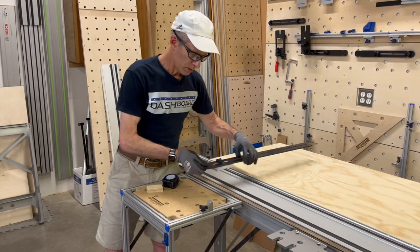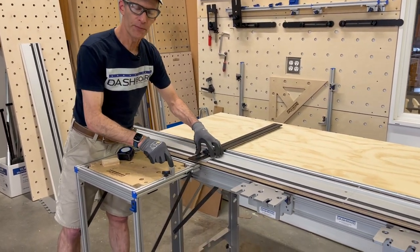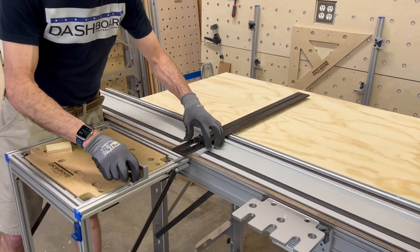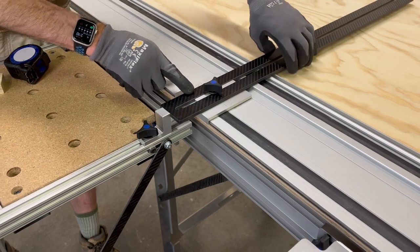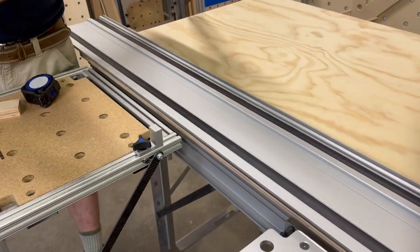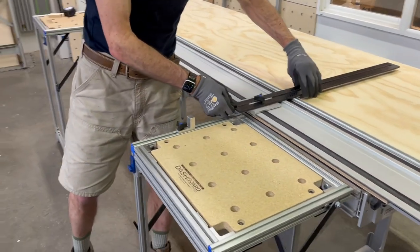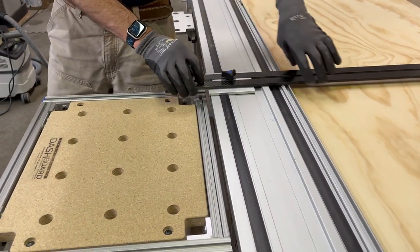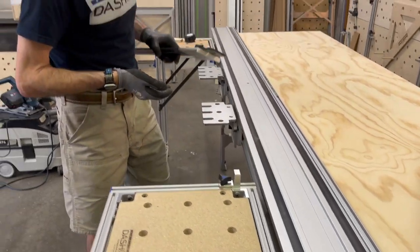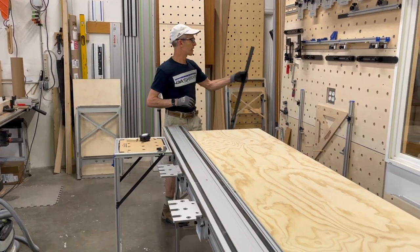Now we're going to set the stops. This is called the rip stop, installed in the outrigger. This is just going to come right up against the extension on the rip gauge — set at one end, then come down to the other end and do the second one. Move that up against there and that's all there is to it. Now your stops are set. Put the rip gauge away and we'll move the material up against the stops.